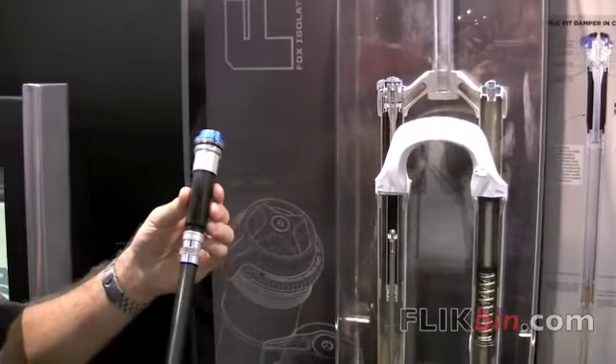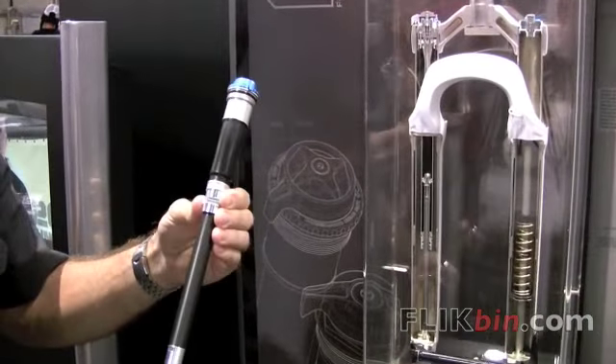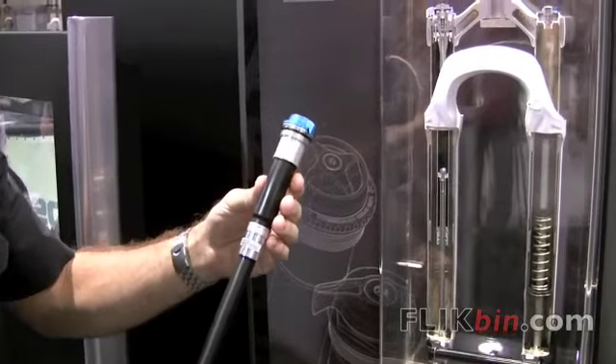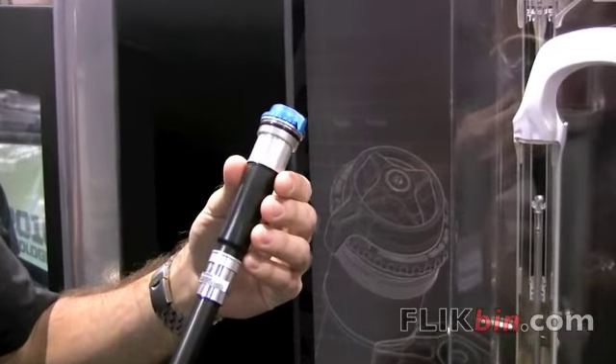FIT is an acronym for FOX Isolated Technology. Basically, it's what we call our sealed dampers versus our open bath systems. With the new 32 FIT damper, we've isolated all your damping fluid from the air, so there's no chance of it foaming up over the course of a ride.